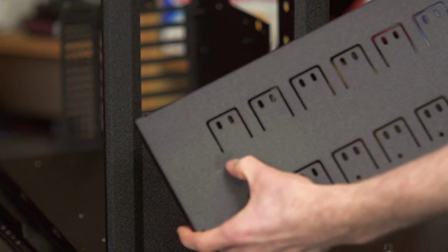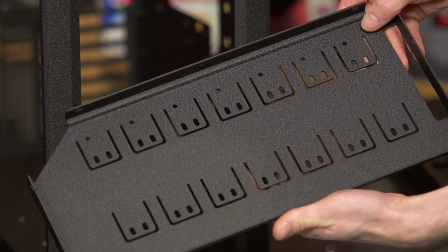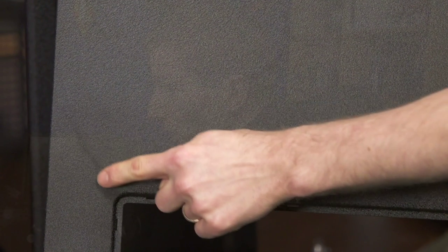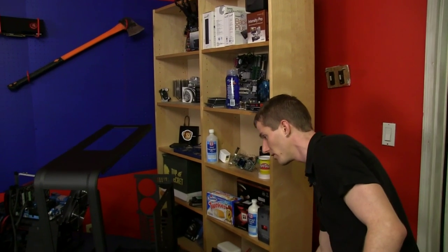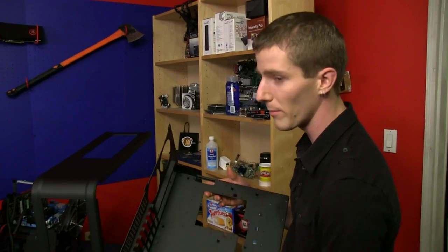There are some blemishes — probably the one that bothers me most is on this side panel here. You can see something going on, but again, not the end of the world, and from some angles you can't even really see it. At least the windowed side panel is quite clean.